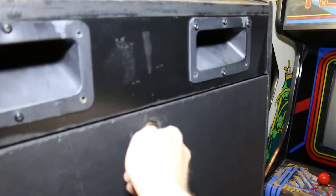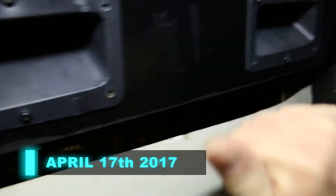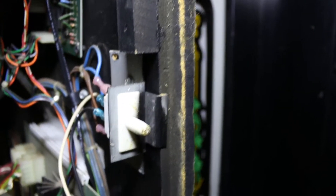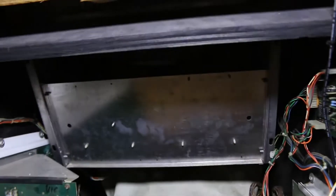I am going to take the back door off, and it actually shuts the game off. The interlock switch — once you take the door off on the Omega Race — actually shuts the game down. So what we need to do is take the boards out and take the monitor out so we can do our test.